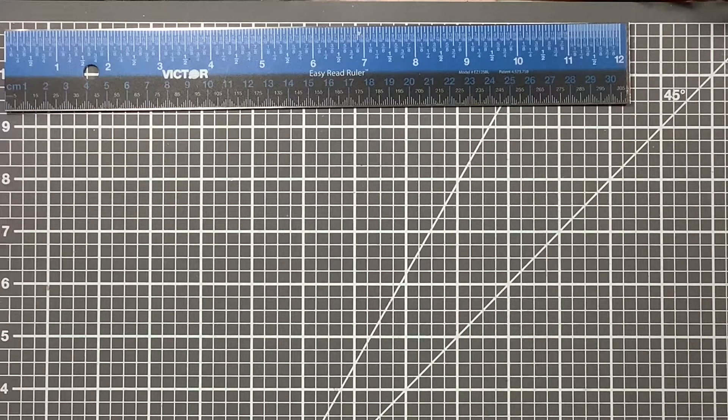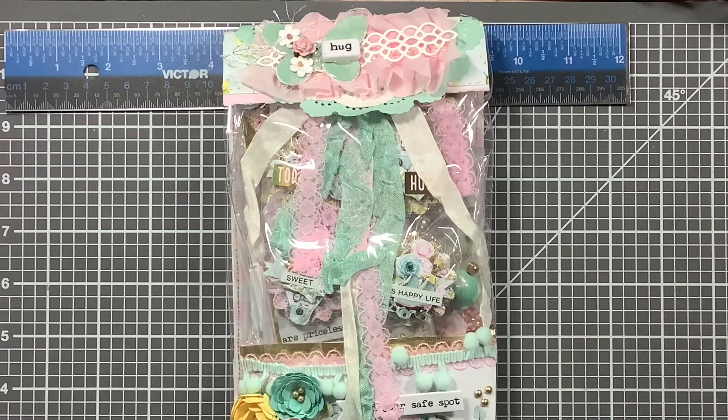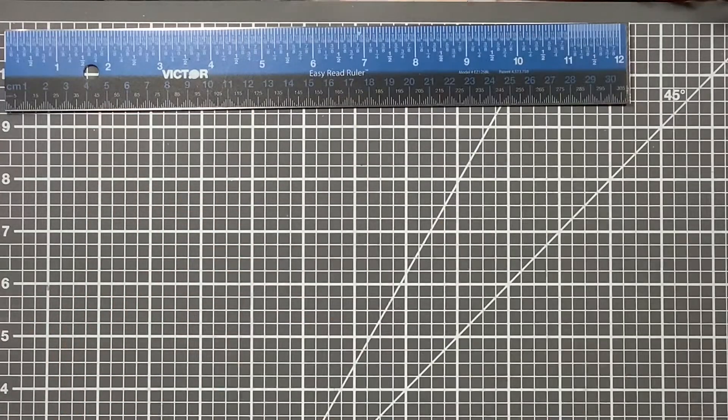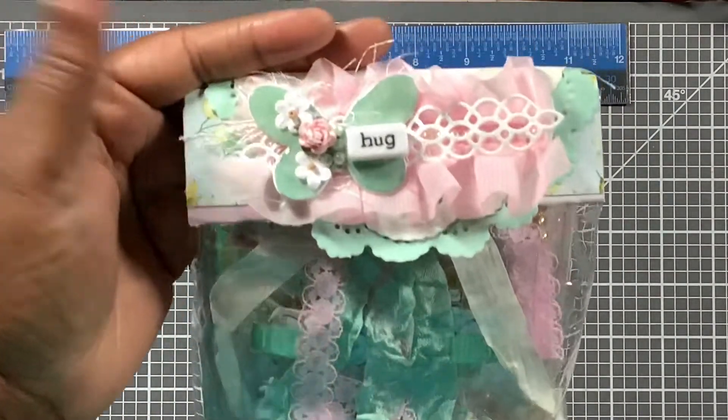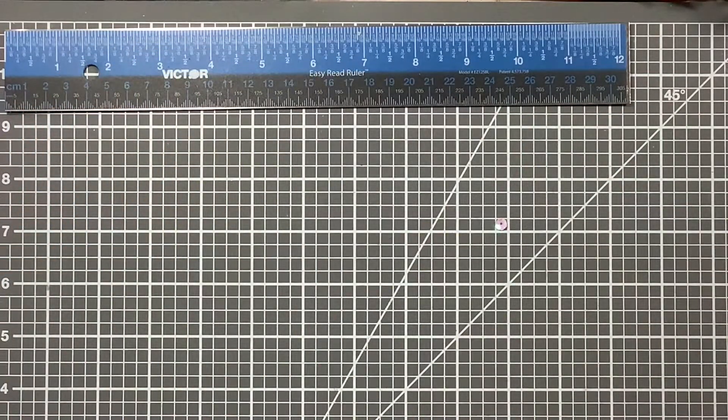Let's open this up — oh wow, oh my word, look at the packaging! It's so shabby pretty. There are little things inside — this is some thick vinyl, like from a sewing or embroidery machine. She's got a velcro top on the flowers, hooks, and die cuts — it's got a lot going on.